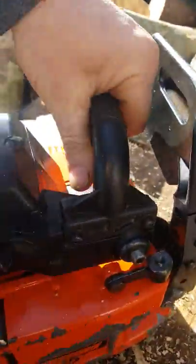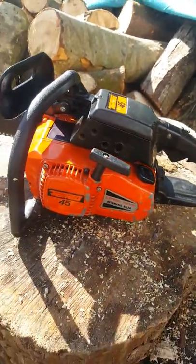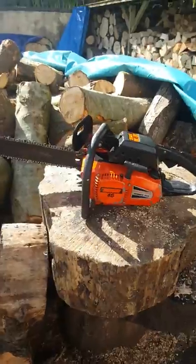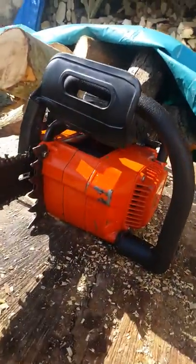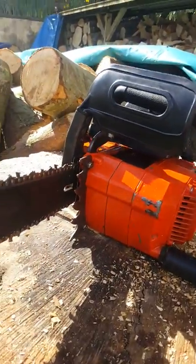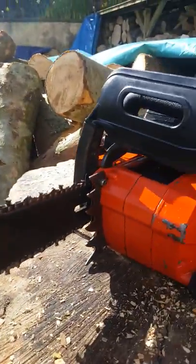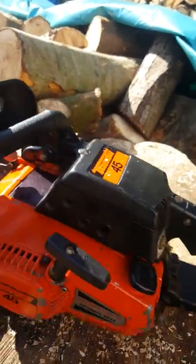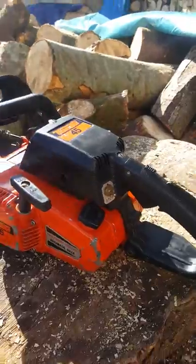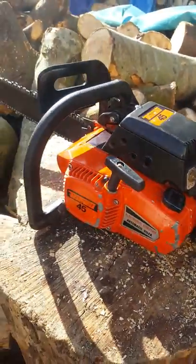The person I bought it from knew their saws. So I'm being very careful to say I bought this saw as a non-runner, and it's just been on display, and it's being sold as a non-runner. Hopefully it might be a great restoration project for somebody to work through. As far as I can tell, she's absolutely complete.